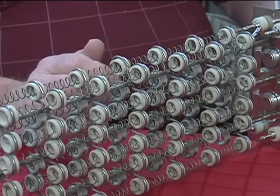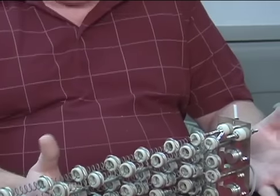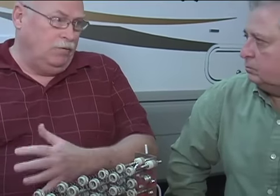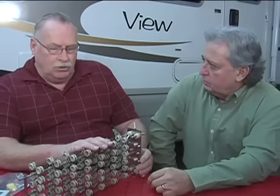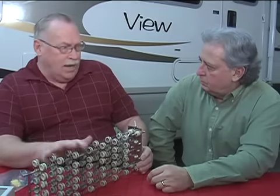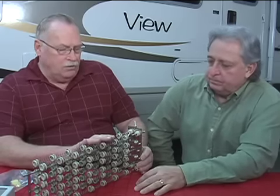You're limited with an electric plug-in heater in that you've only got about 1500 watts from a wall socket, plus it's not safe if it falls over and is pointed against something. With this unit, depending on the size of shore power, and with the newer RVs now coming out with 50 amps, this will generate 5000 watts of heat. And unlike a gas furnace which is about 60% efficient, this is 100% efficient.